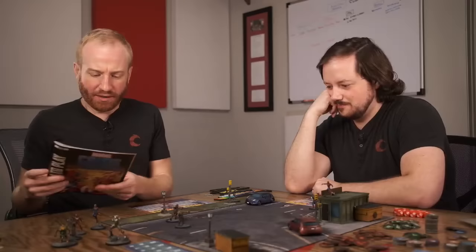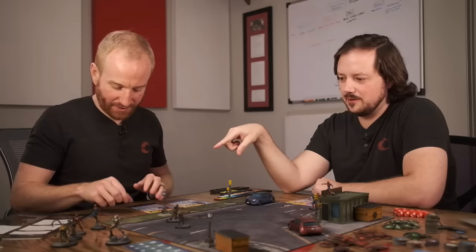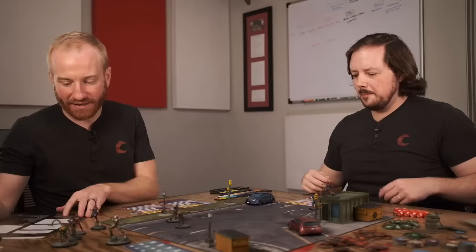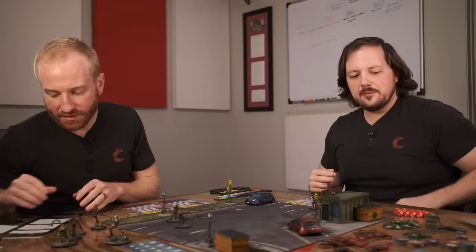One of us is going to be first player with initiative or priority. There are three phases: a power phase, then an activation phase where the scrum happens, and then the cleanup phase. At the very beginning of the turn everybody powers up, sometimes with abilities that happen during that time. Then we'll go back and forth during the activation phase. After all the activations happen, we clean it up.